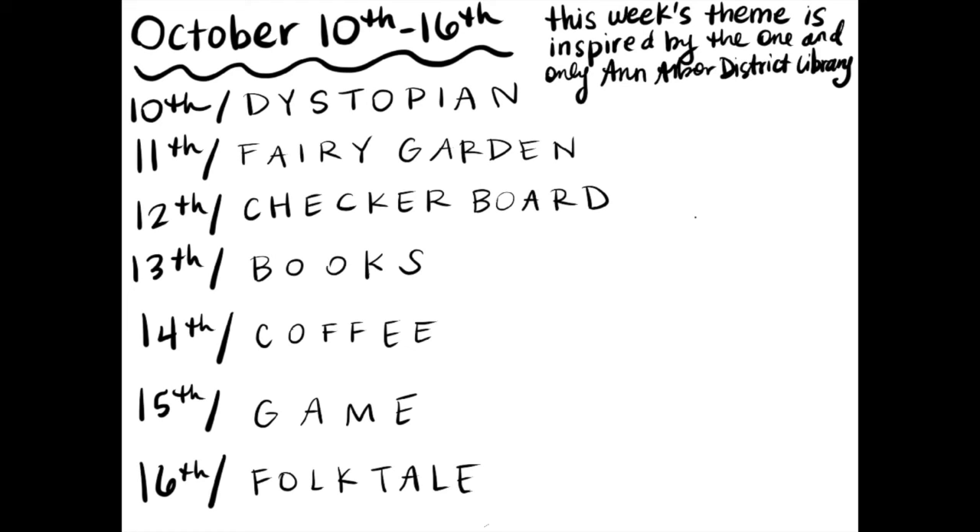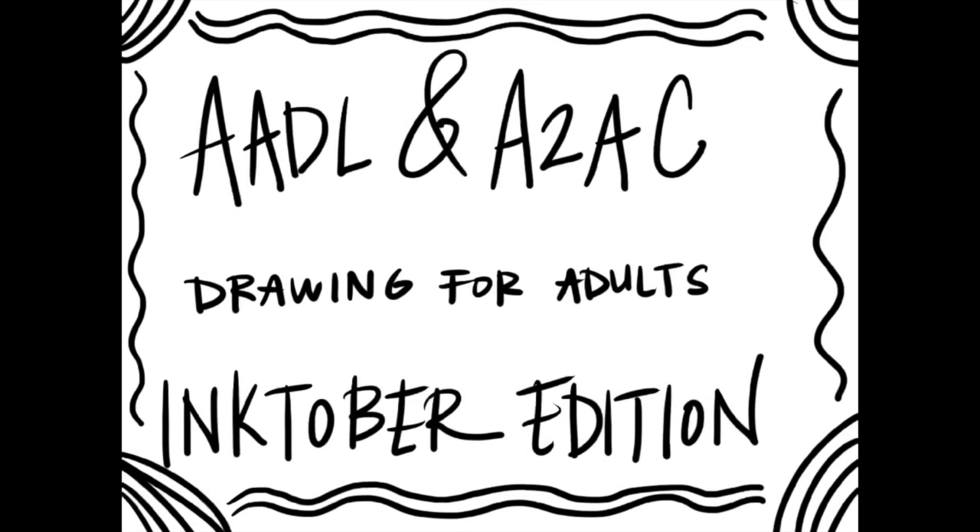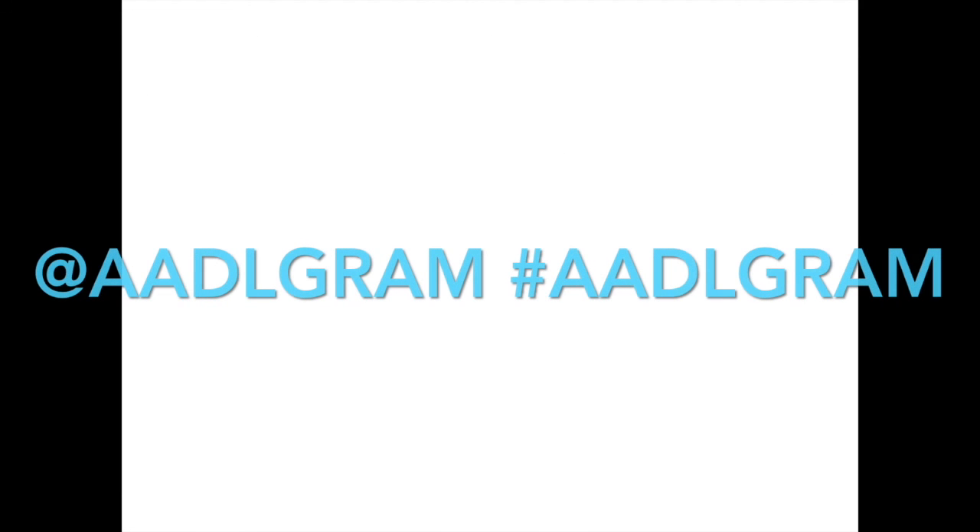Do consider how you might want to use your ink to draw these in creative ways. You don't have to use them in the ways associated with the library, like the summer game or the giant checkerboard at the downtown district library location — you can do it in whatever way you choose. And don't forget to use the hashtag or tag AADLgram if you post your art on social media so that we can see it and share it.